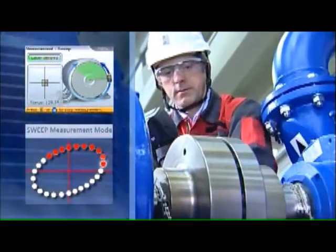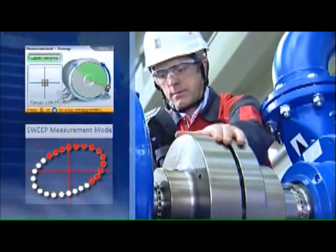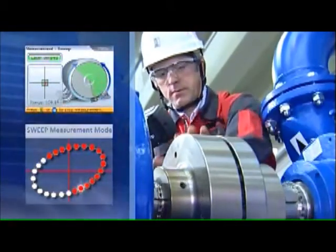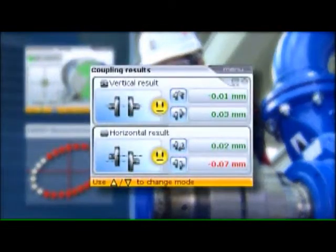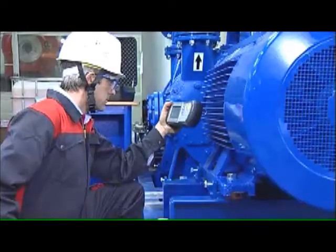During rotation, a large number of measurement points are taken automatically. A rotation of 60 degrees is enough for OptiLine Smart to determine the precise alignment condition. The results are displayed instantly, and the smiley and LEDs indicate the alignment condition.